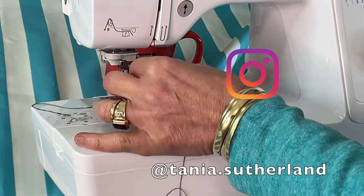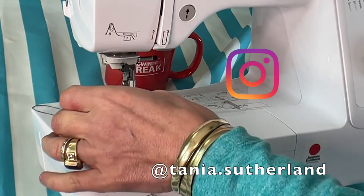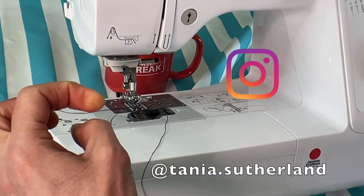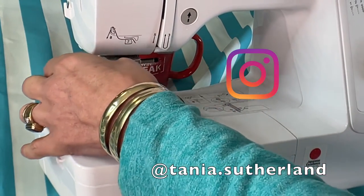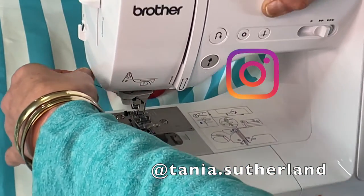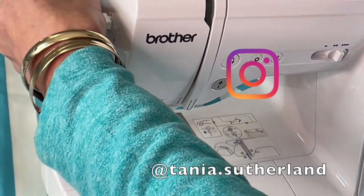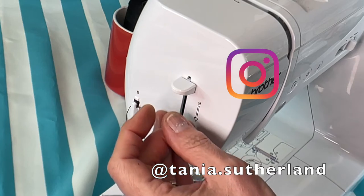I'm going to take the thread around number six, which is above the needle. It's a little clamp, but it actually keeps the thread close to the actual lever of the needle. I'm going around number seven, coming to number eight, which is on the side of the sewing machine, putting the thread down.